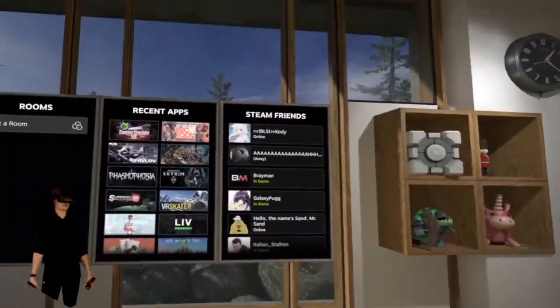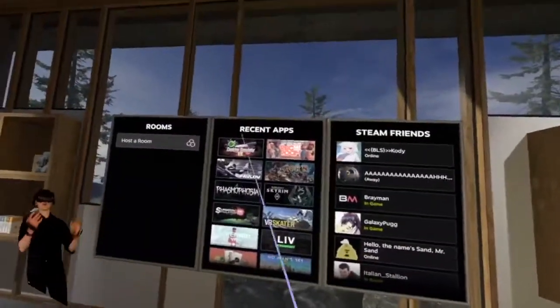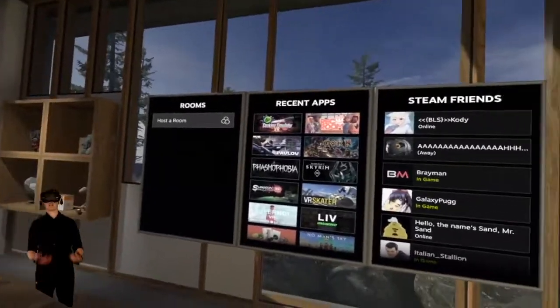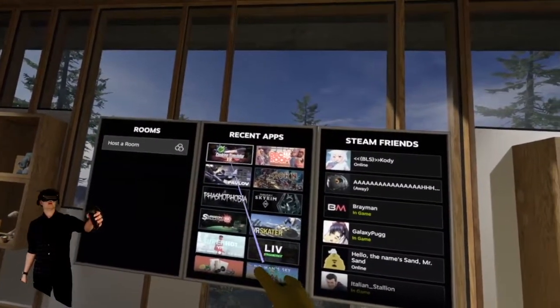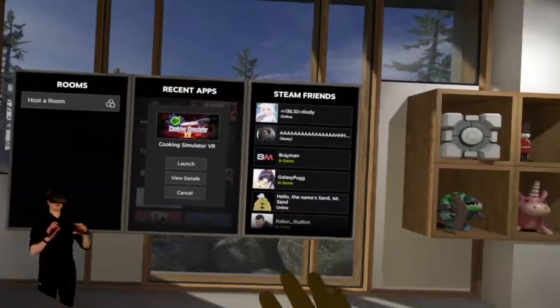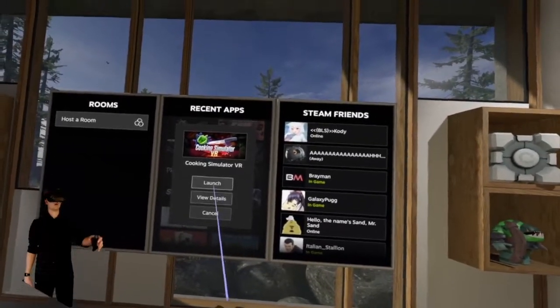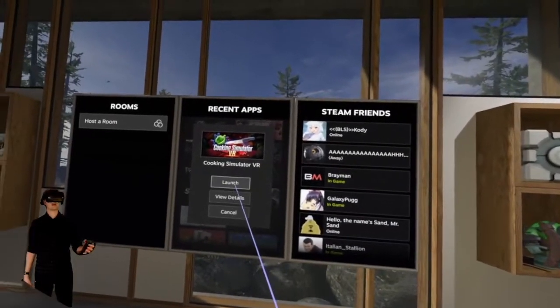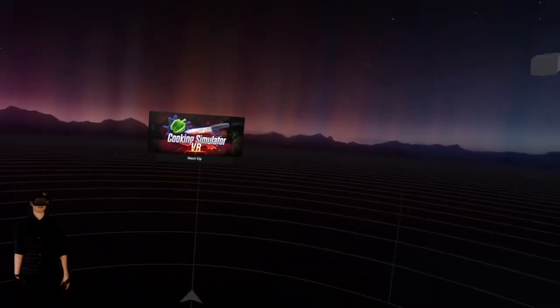Here we are in the Steam VR home and I'm about to start up Cooking Simulator — this is going to be my first look at it, I've not booted it up yet. I'm hoping that it'll run smoothly and we'll get this recording on the way. Let's launch Cooking Sim VR — pretty excited for this one, my friend Rayman over here is also very excited for it.